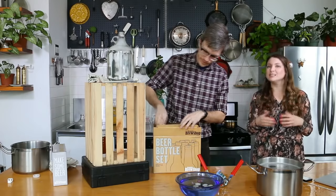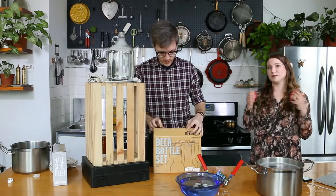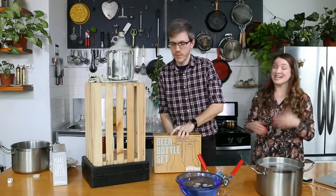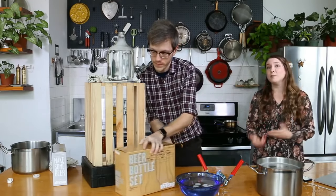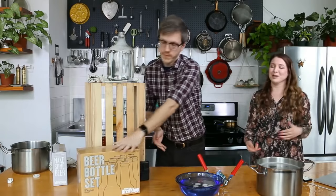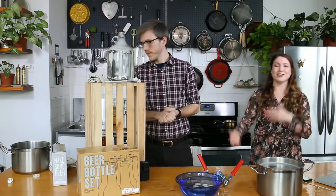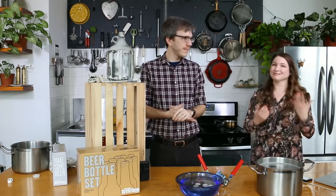If a beer is skunked, it's normally been exposed to light — it actually gives off the same chemical compound that is in skunk spray. If you're doing a cider or something unhopped, you don't have to worry as much, but just like the racking cane tip, we're in a habit of always storing it in the dark so we don't have to remember which one we're brewing.